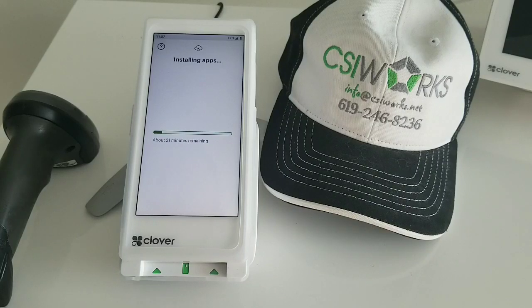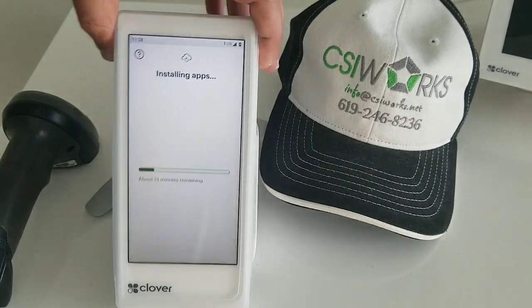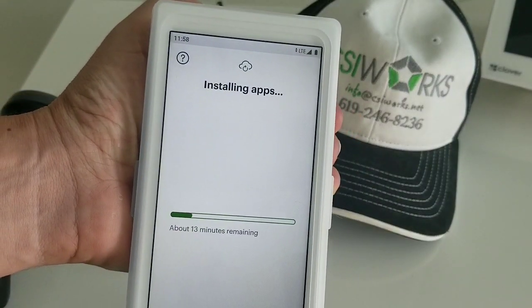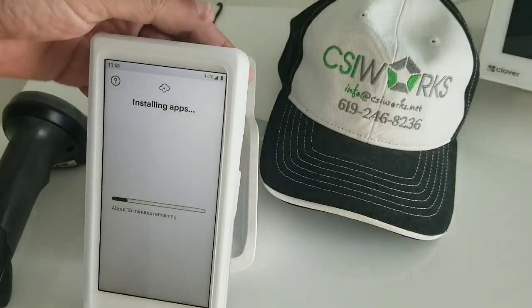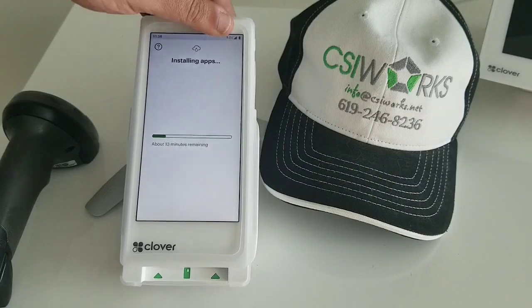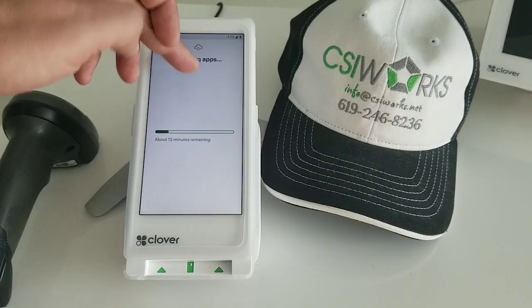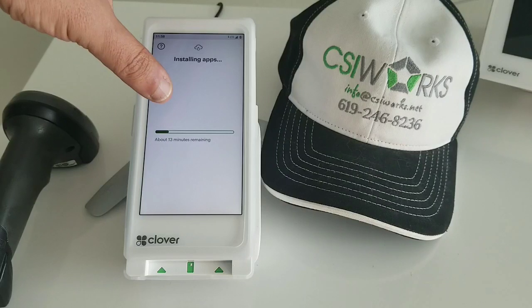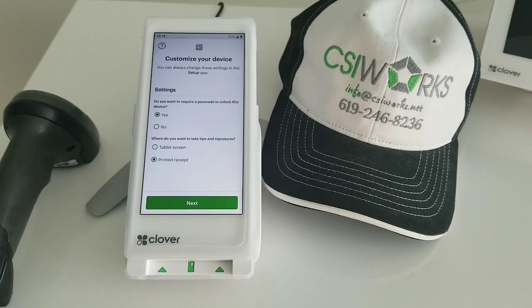Funny story about estimates — they're not accurate. We are literally on our third minute and the time left is 13 minutes, down from 20-something, so it definitely goes faster than estimated. But once you go into this process and you don't have Wi-Fi established, you have to go through it with your LTE. It will not let you out of this process until it completes.